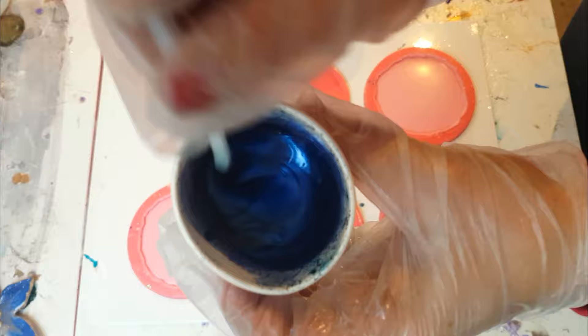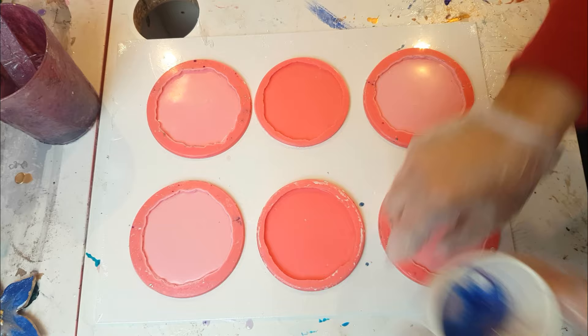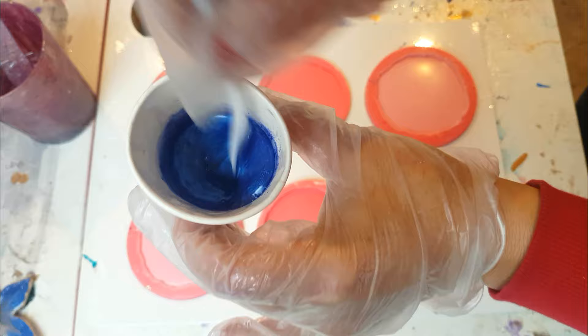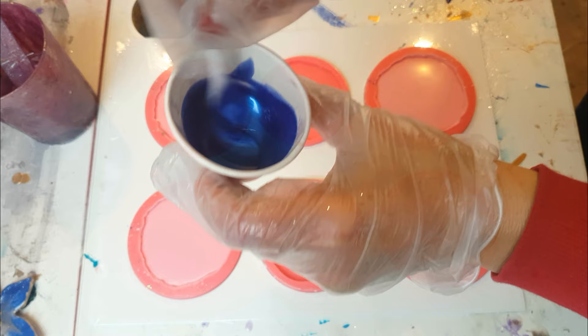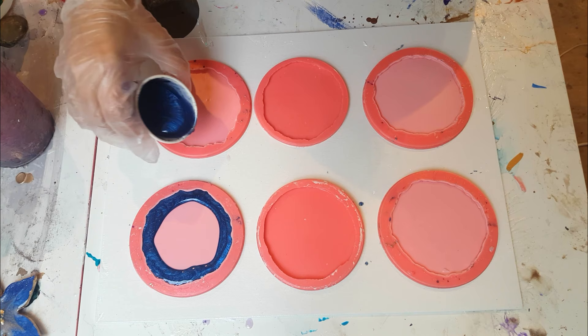I'll keep going and adding until I get the right consistency. In another cup I'm adding some more resin with the same blue. Do mix your colors up really well, because mica can leave little lumps inside your resin and as you pour it will be very difficult to take out. I start with a darker color on the outside.